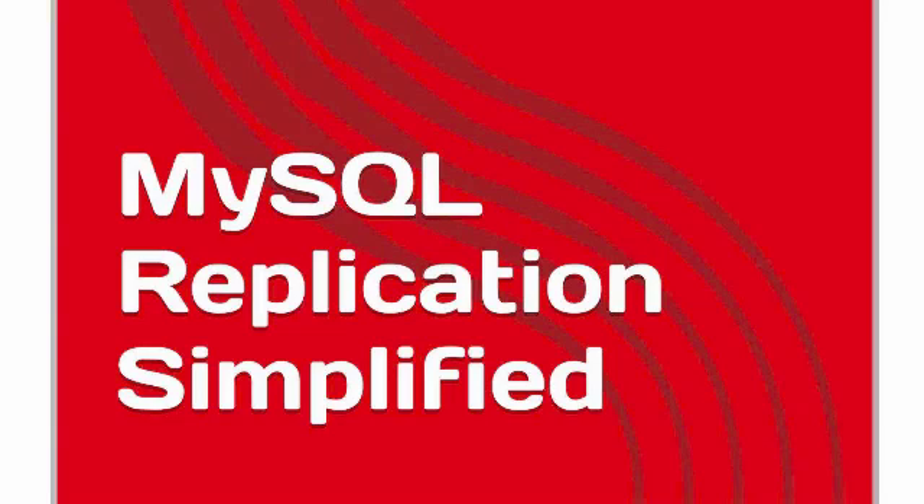Hi, my name is Srivatsa Das. I am the founder and CEO of Business Compass LLC. I have the great pleasure to introduce you to MySQL Replication Simplified. I published this book at Amazon.com as a Kindle version. This book explains how to establish MySQL Replication, covering all the various replication configurations through detailed examples and visuals.